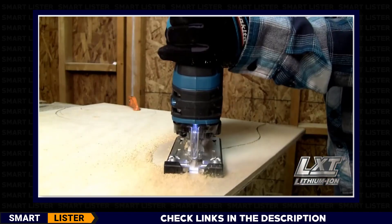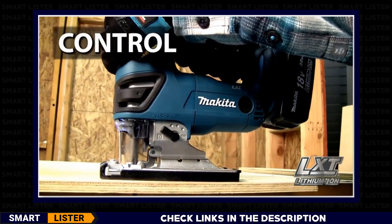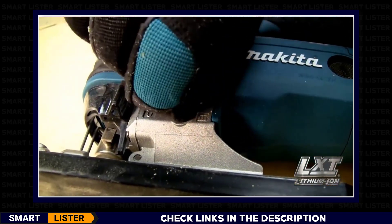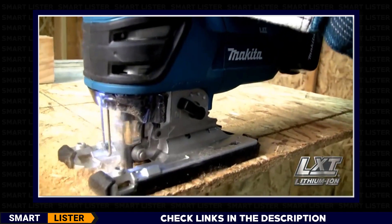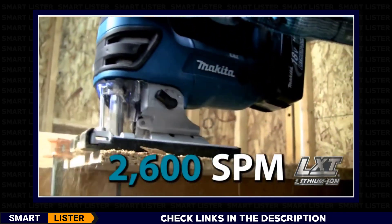The Makita jigsaw is engineered for less vibration with three orbital settings plus straight cutting and 2,600 strokes per minute for fast, efficient cutting.